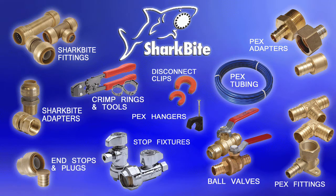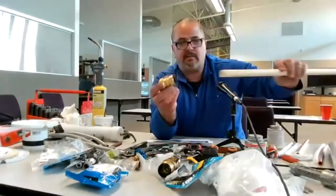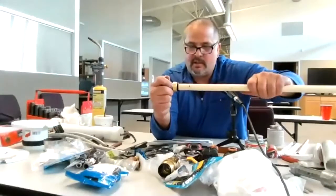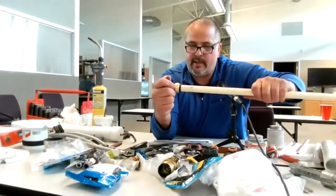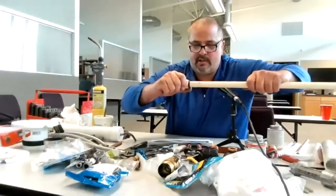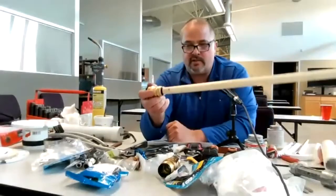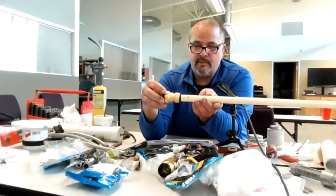Moving on to SharkBites. SharkBites can come in different sizes — different PVC or brass. Here's a one by three-quarter SharkBite, and you can use this PEX and it'll go right in. There's like a two-step system: the first one grabs it, and then you've got to really push hard. You can hear it go in the second time. So now you have a SharkBite and you're done. Pretty basic.